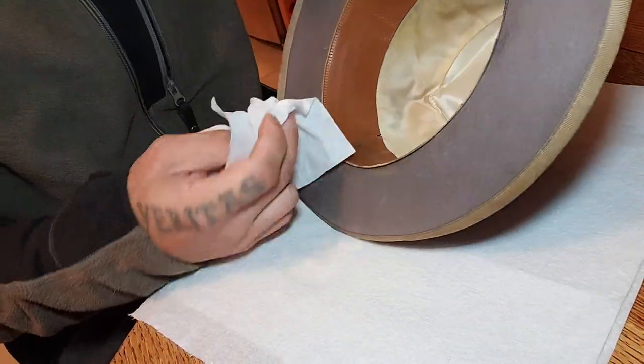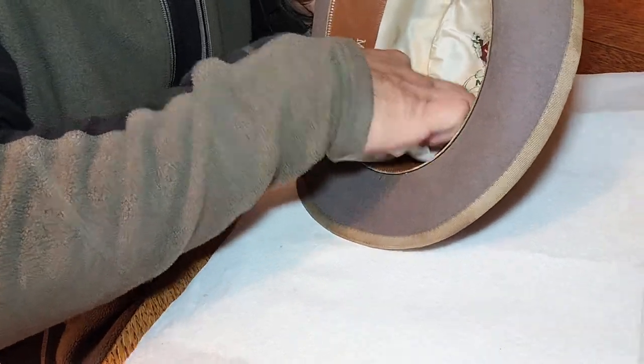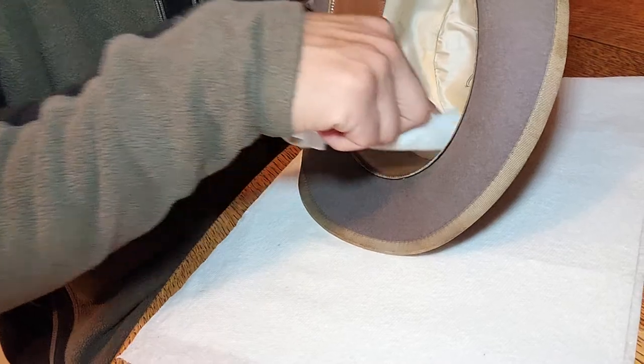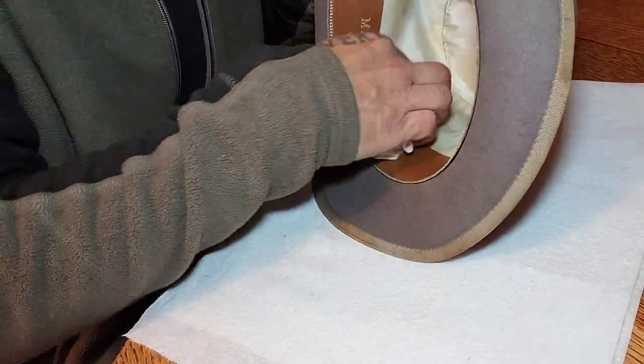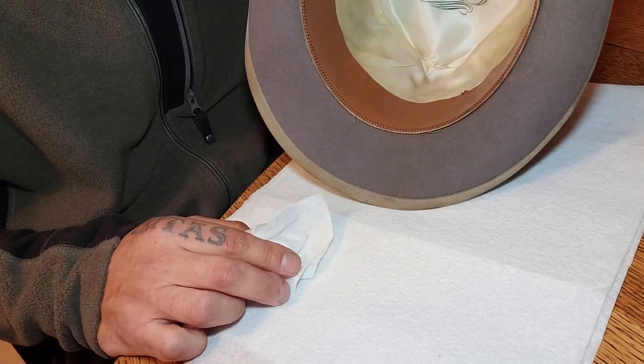I know it seems like a simple, common sense thing, but I really haven't seen anybody mention doing this, so I thought I'd share it with you guys. Hopefully that helps — happy hat cleaning!